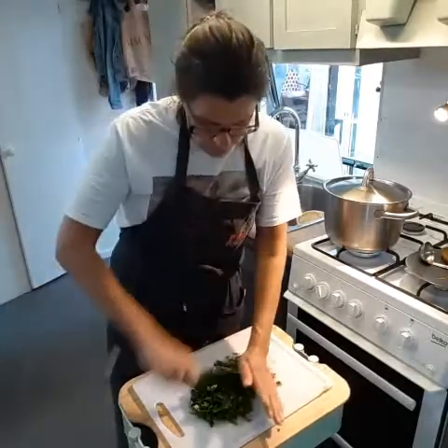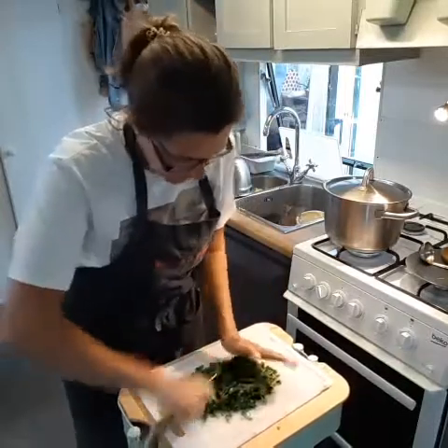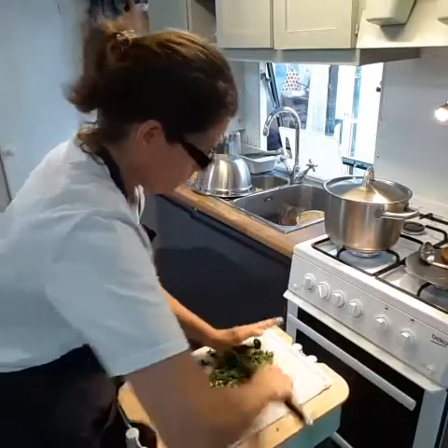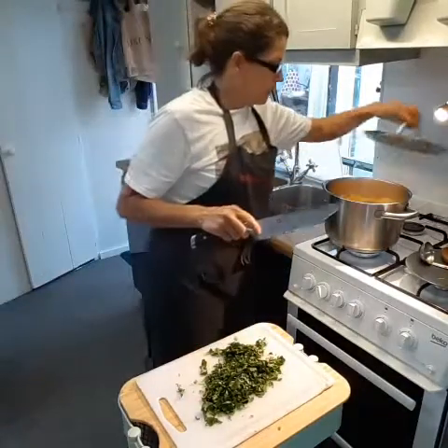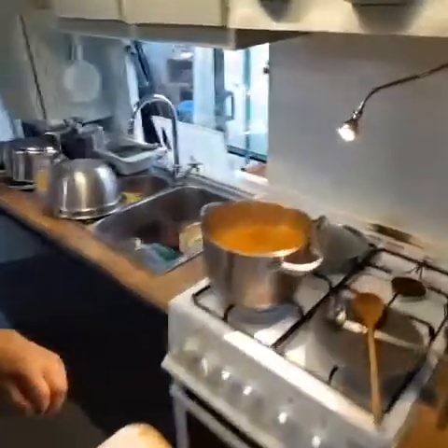The greener the better. I always like to use Italian flat leaf parsley — I think it's got lots of good flavour. I'm going to go ahead and add that to the pan.